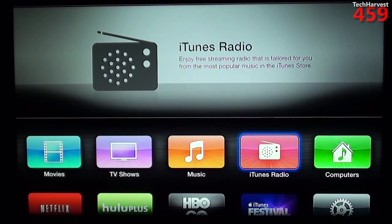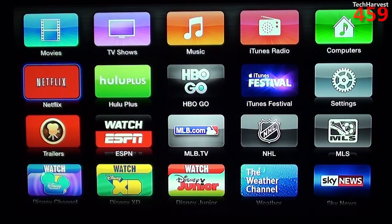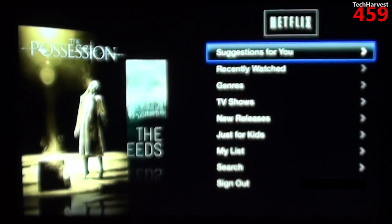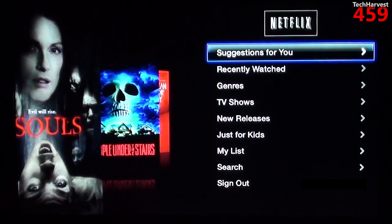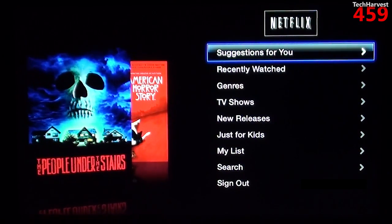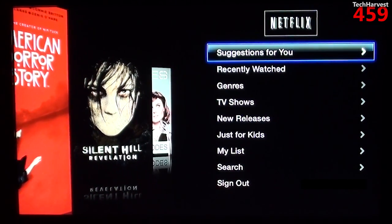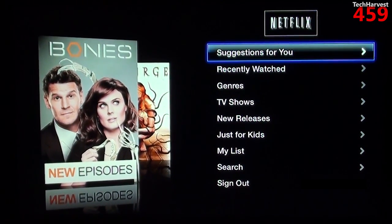In addition to those options where you're basically accessing iTunes, you also have some apps on this device. Let's start with Netflix — Netflix is your basic Netflix; the only difference is the interface. On the Apple TV, all of the interfaces are pretty much the same. You have this kind of cover flow-looking presentation, and then on the right-hand side you have how you want to go through the content. So you have suggestions, recently watched, genres, TV shows, new releases, just for kids, my list, search, and sign out.